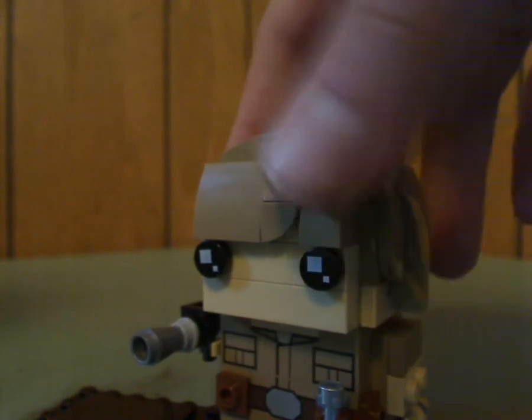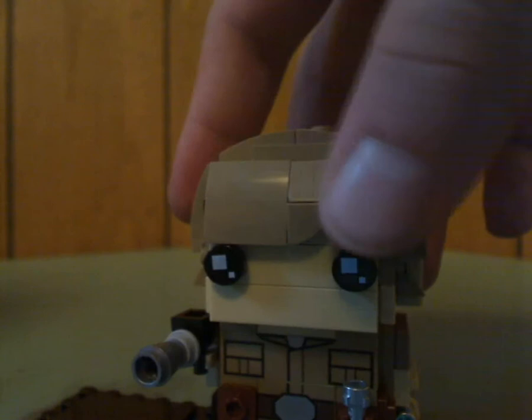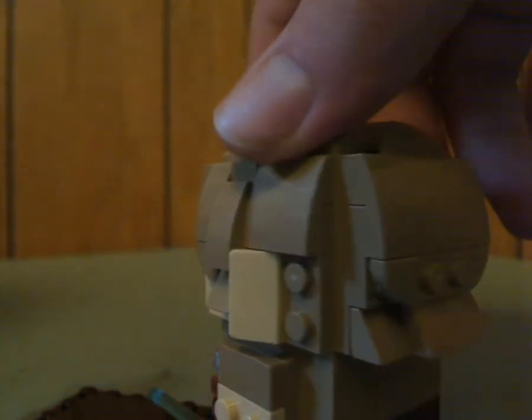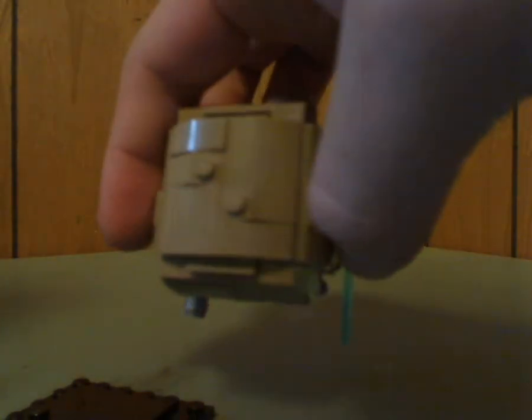Also some good use of slope pieces for something in the bangs and all, and a good amount of that up top. Not much else to say.